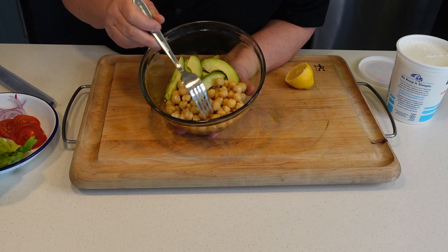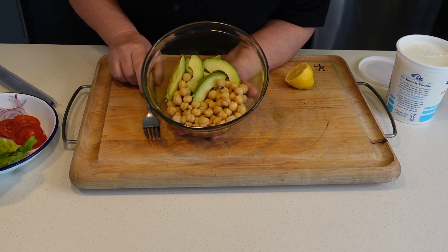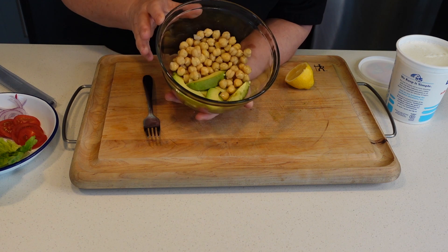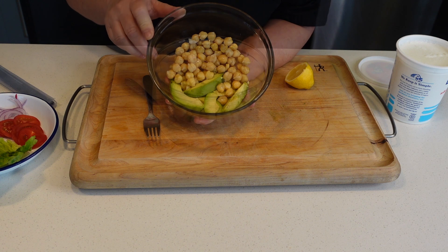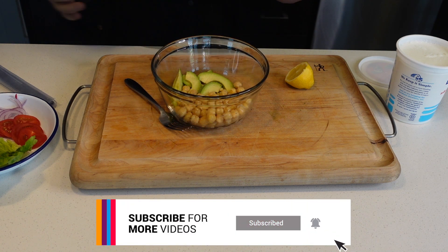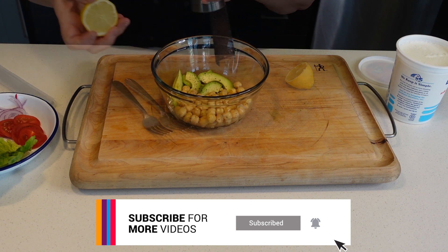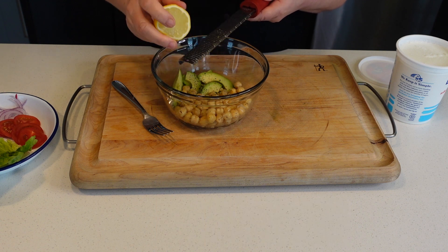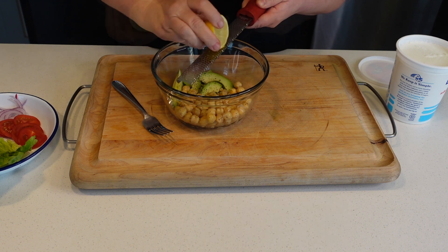I have a cup of chickpeas in here — they were canned, I drained and rinsed them — and put them in this bowl with half an avocado. Add a little salt, a little bit of pepper, and a little bit of lemon zest. This is going to make it nice and vibrant.